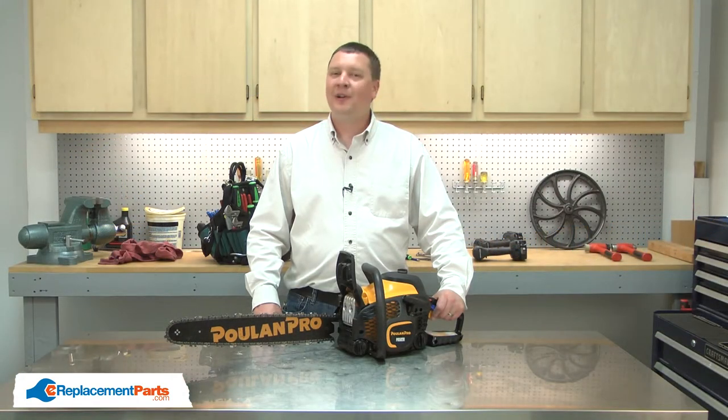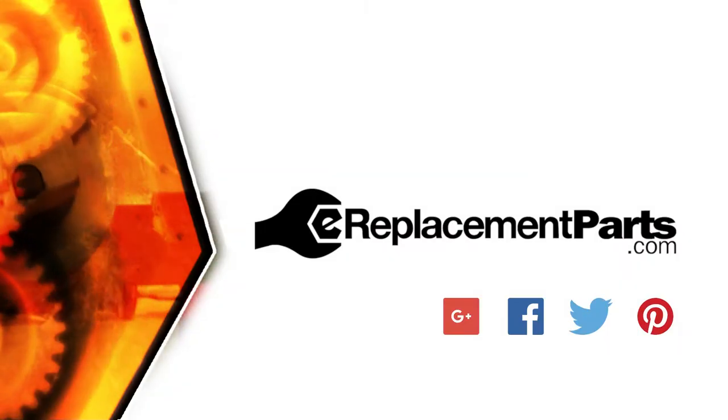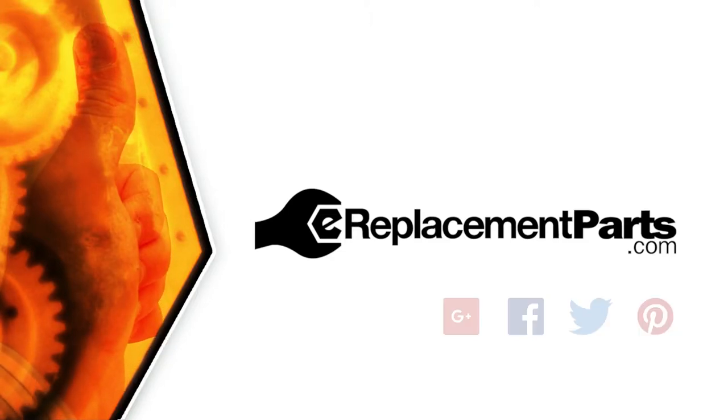And that's how easy it is to replace the clutch cover assembly on your chainsaw. Be sure to check back often for new videos and expert advice. If you found this video helpful, give us a thumbs up and leave a comment.